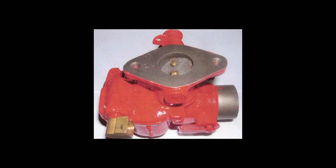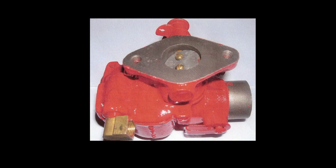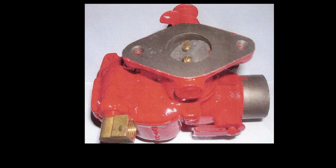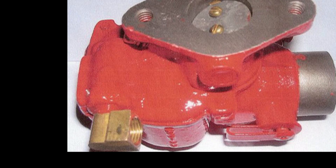After it was completely cool, I bead blasted the casting and ran a 1/8th inch NPT tap through the threads just to clean them up. I assembled the carburetor and leak tested it, and there were absolutely no leaks.